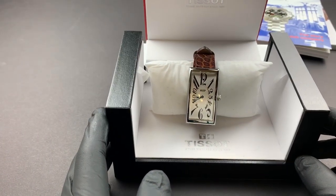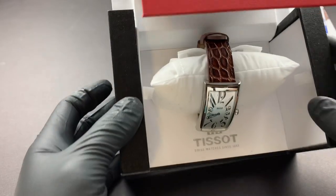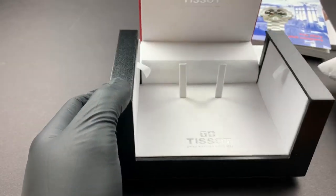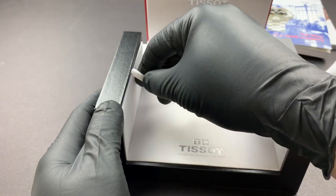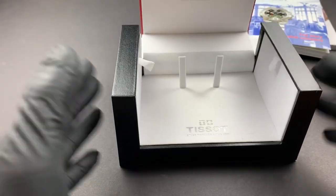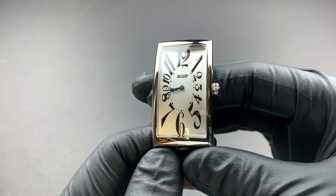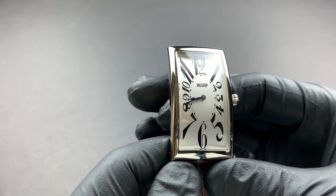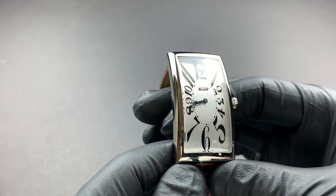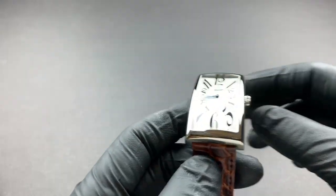Now let's look at the watch itself — inside is the Tissot Heritage Banana. It sits on a nice pillow centered in the middle of the box, held in by a few little holders. The box also has little compartments for extra links if you have a linked bracelet — pretty cool, high quality. Now, this watch is called the Banana because it's inspired by a Tissot watch from 1916 that was nicknamed that name due to its long rectangular shape and the curvature that allows it to fit closely to the wrist.